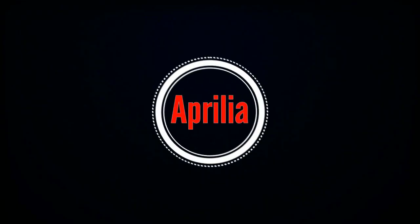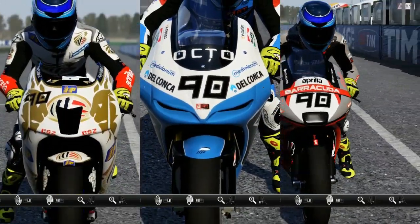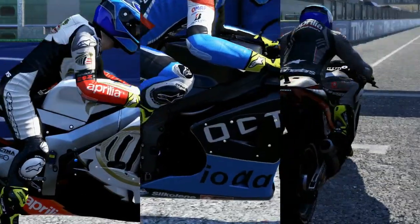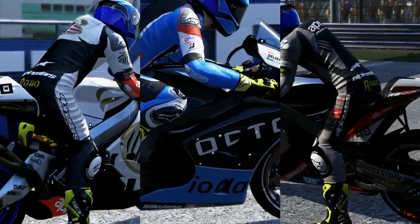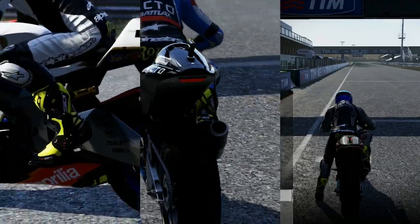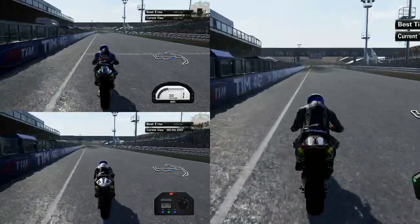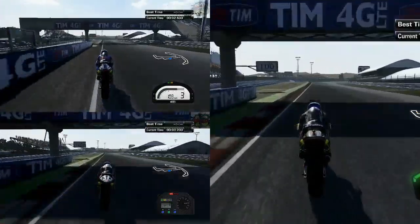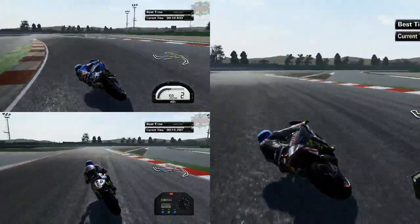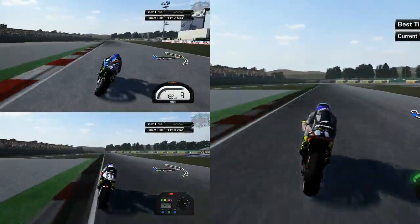Hi guys, Dropping46 here and welcome back to MotoGP15. Today we're going to be comparing the Aprilias in MotoGP15. On the left hand side we have the RS Cube, in the middle we have the ART GP14, and on the right hand side we have the RS GP15. We're going to be doing the RS GP15 first, then switch over to the ART GP14, and then do the RS Cube last.